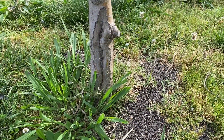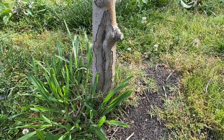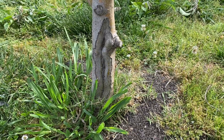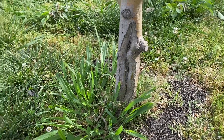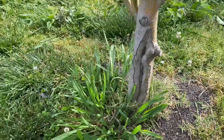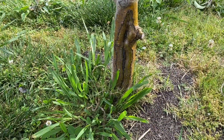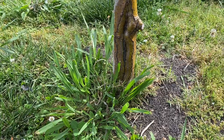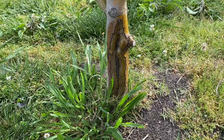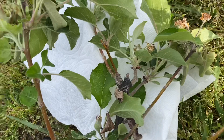Another thing you can do is scrape this canker to try to get rid of it. But it's right at the base of our tree, which makes it hard to take out without removing a lot of the tree's stability. So I just spray it with a little bit of alcohol, and hopefully that disinfects what's on the outside. Since we aren't expecting rain here for a while, that way the bees don't move it around to my other trees.